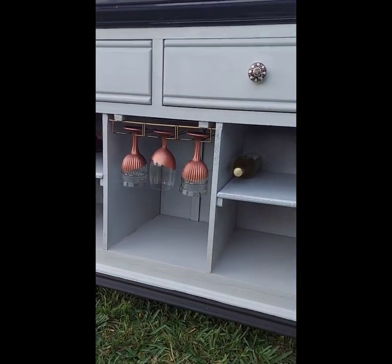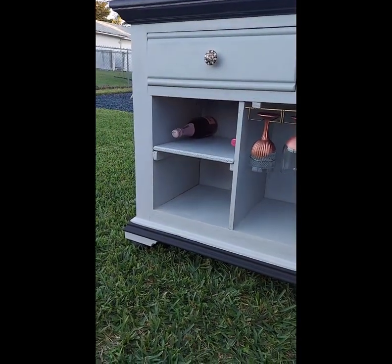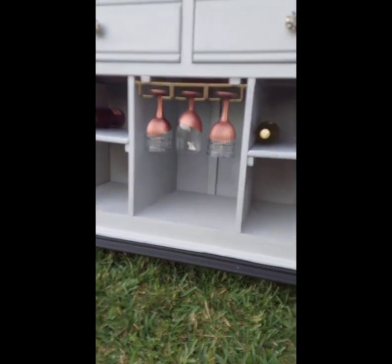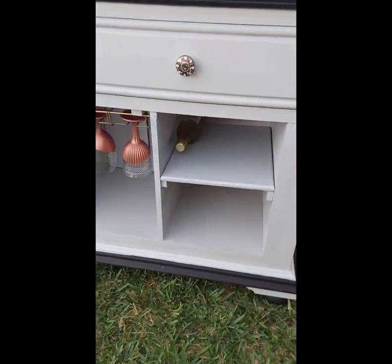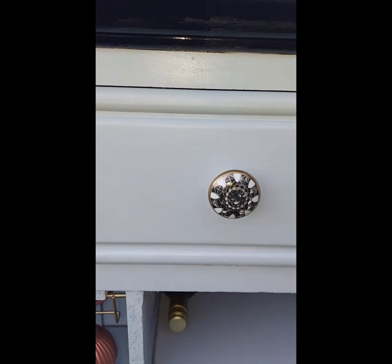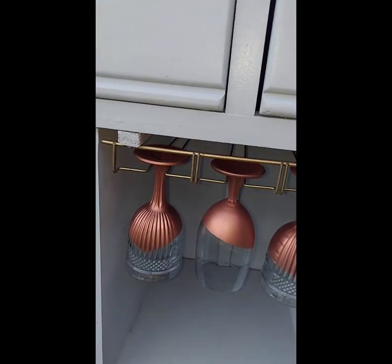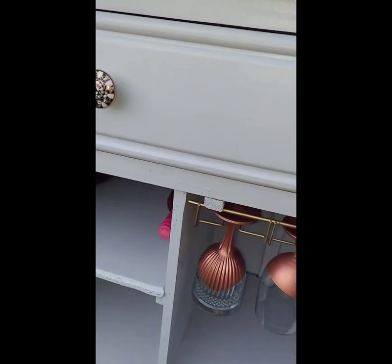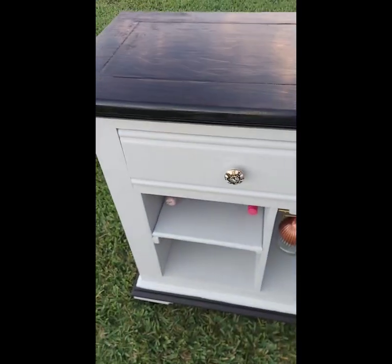Do you see those knobs? Get into those knobs right there. Look at that gorgeous detail on that knob — it's so gorgeous. I just added some copper glasses here to give you a visual of what it looks like if you were to add your wine glasses. You can actually have wine glasses underneath as well for storage.